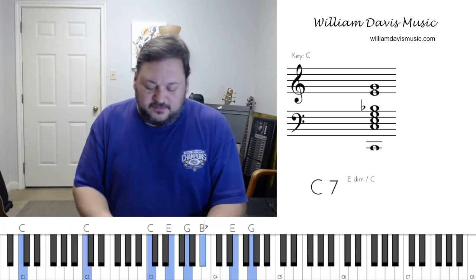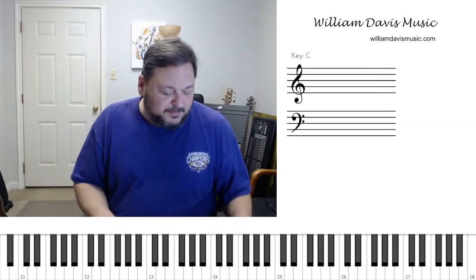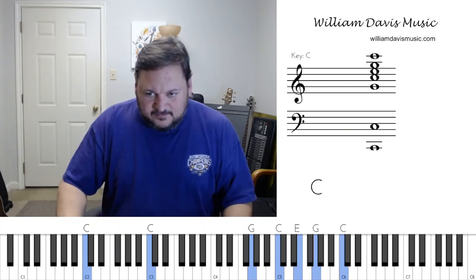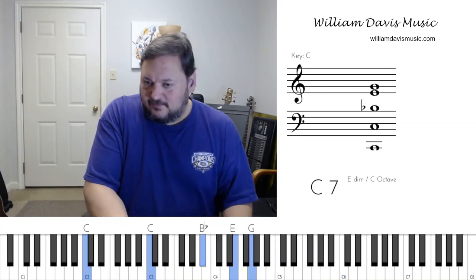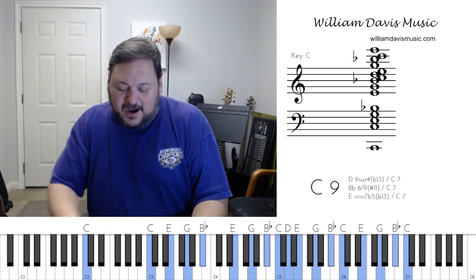The blues and gospel music has a lot of this sound. If I play just a regular C chord, then I add the B flat — it gives it that little bit of growl that we like.